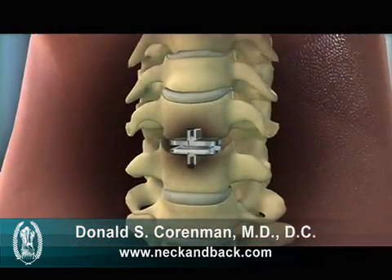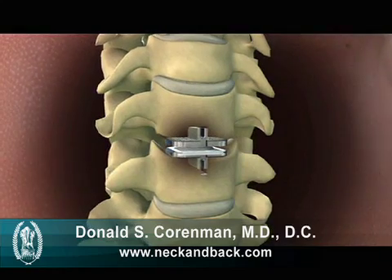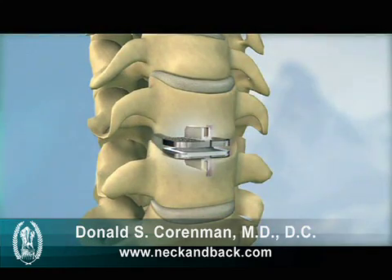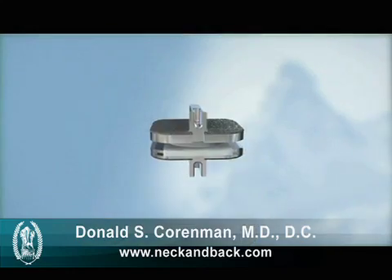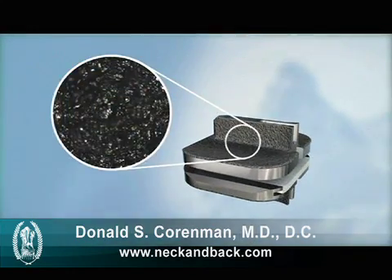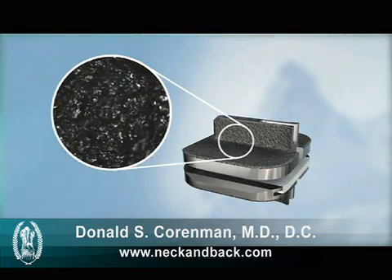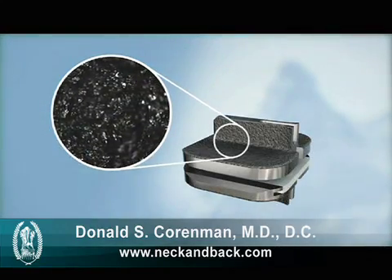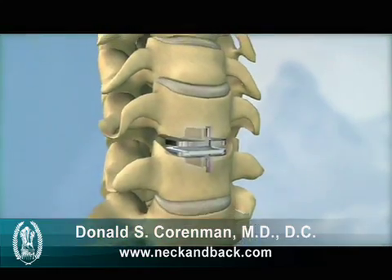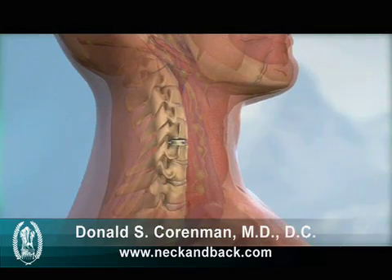The ProDiscC implant is secured to the vertebral bodies above and below the disc space and held in place with two central keels. All bone-contacting surfaces have a plasma sprayed titanium coating to promote bony ongrowth, providing long-term implant stability. The ProDiscC is a zero profile implant that does not contact soft tissue structures after it is implanted.